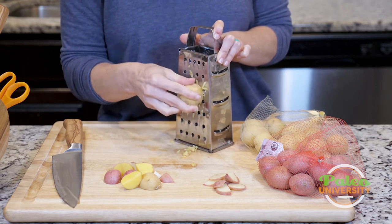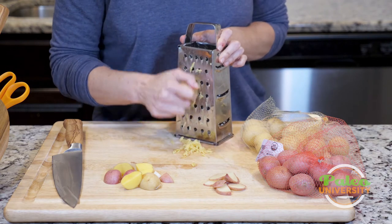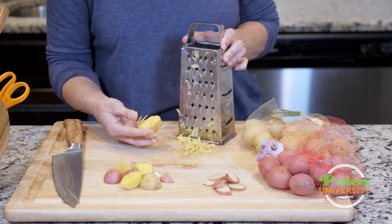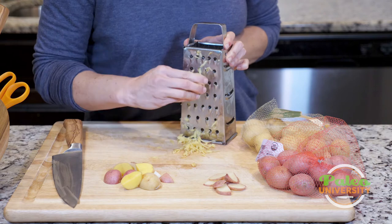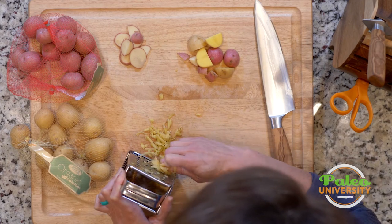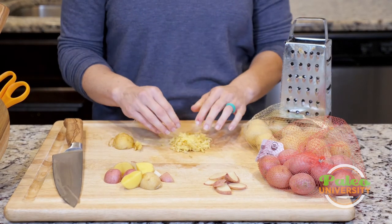Shredding can be really beneficial for making a mash or hash. You're not going to get a lot because they are pretty small, but you can see it shredding. As my fingers get closer I might change the angle I use. Usually once you get started you can go a little faster, but the first couple of passes you want to be more gentle. And there it is — shredded. It's the same thing we'd do with sweet potato.